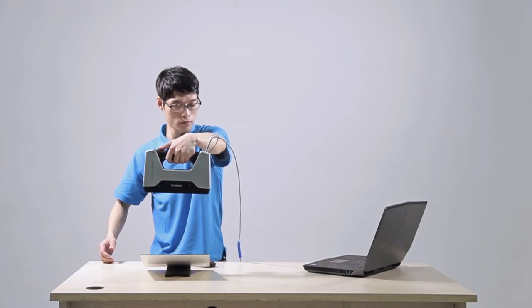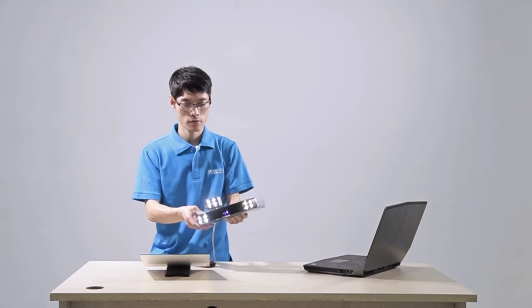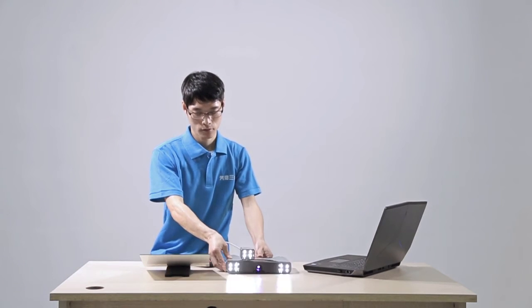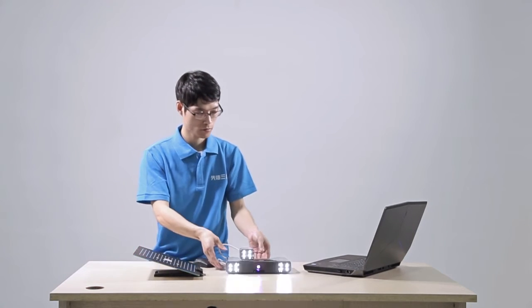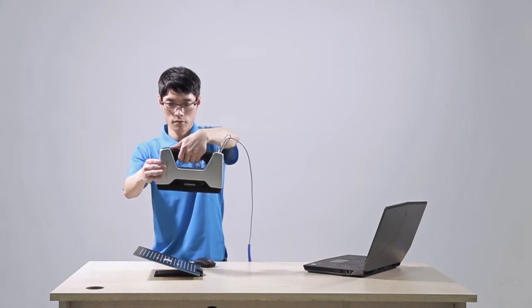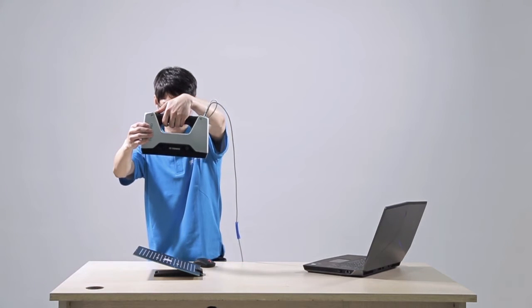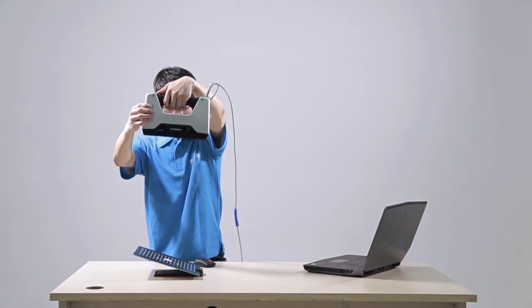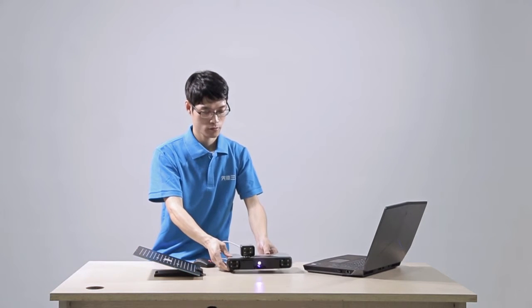The software will automatically go to the next position and show the next position direction. Follow the directions as shown and finish the capture as in the last step. There will be five different position captures for camera calibration, and the software will calculate automatically after all five positions are captured.